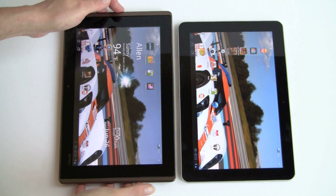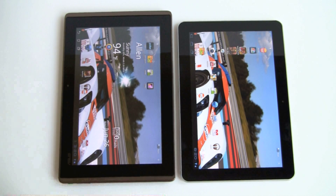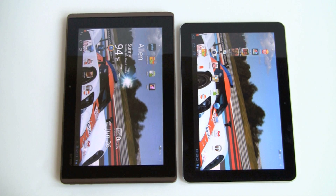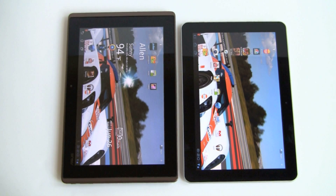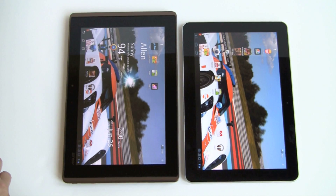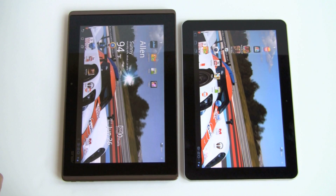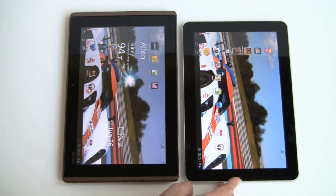In terms of display quality, they're both very good. The Asus Transformer was really cool because it had an IPS display — a more high-quality display than other Android tablets that cost considerably more, like the Motorola Zoom. IPS is the same technology used on the iPad 2, and it has near 180-degree viewing angles, is real sharp, quite bright, and colorful as well.